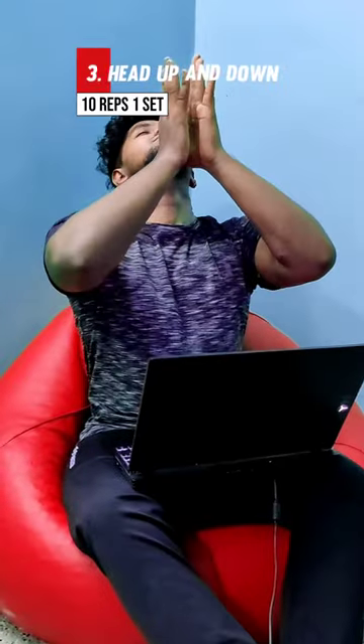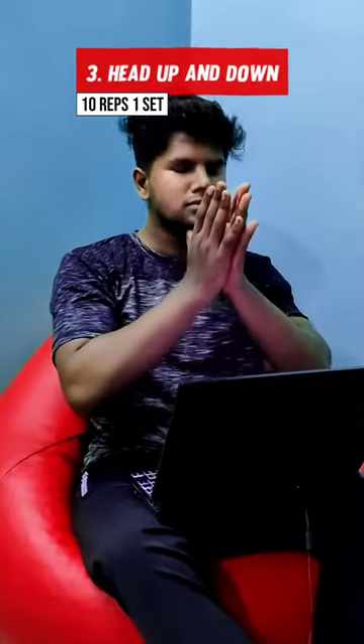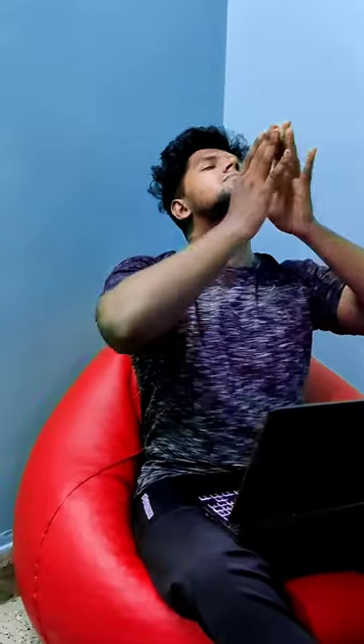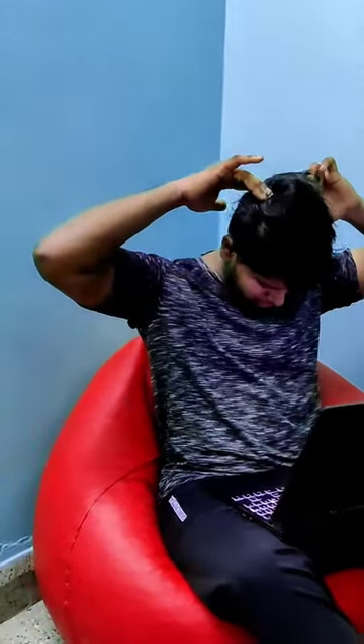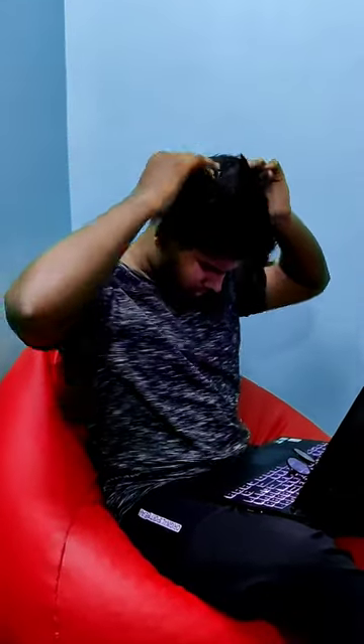The next variation is head up and down. You can use your fingers to press and stretch. You can feel a good stretch, a good inhale and exhale, and a good stretch in your neck muscles. You can feel a good refreshing.